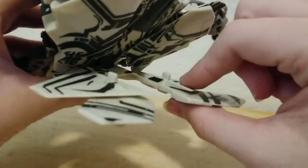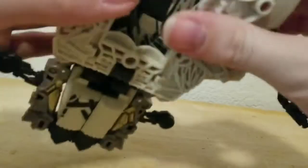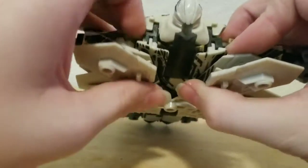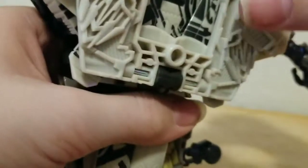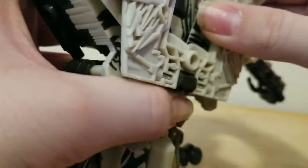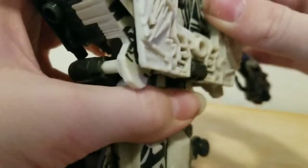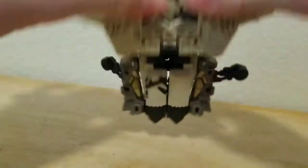Then bring this piece up — there are two tabs and two slots — bring it up, make sure to angle them, and tab them in.